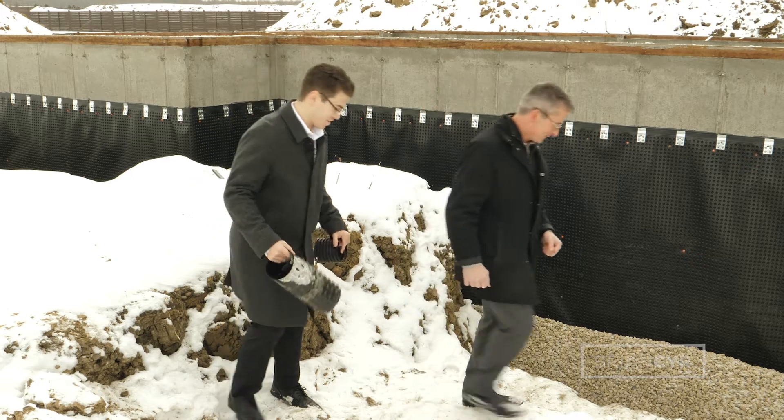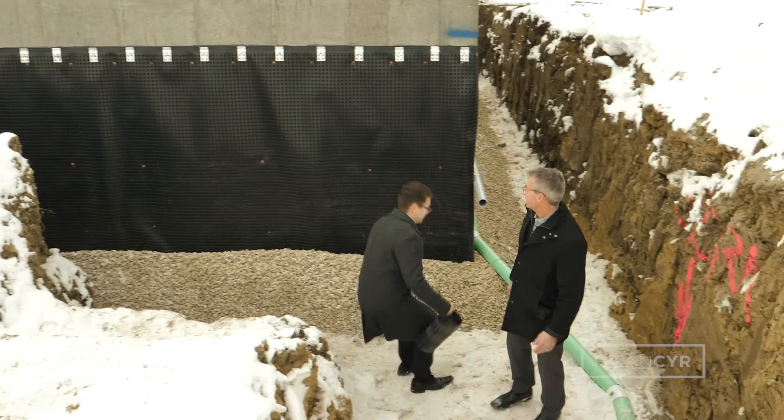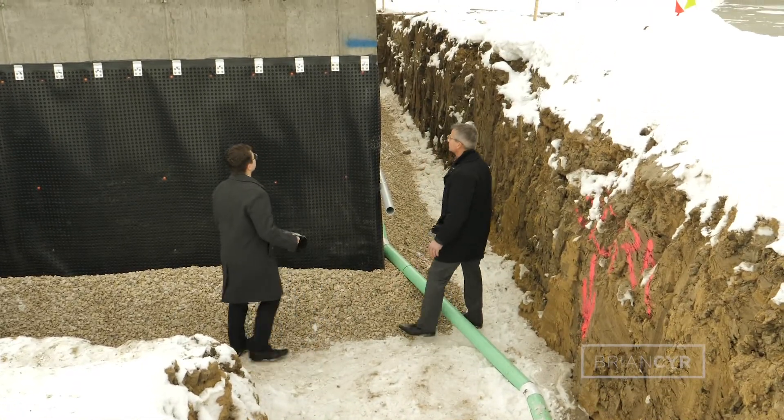To really understand what dam proofing and waterproofing and the foundation is all about means we got to get in there. Let's go take a look. So what we see here is a foundation wall that has already had some waterproofing done to it.